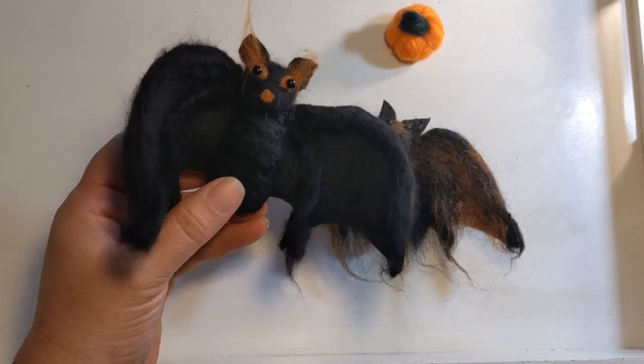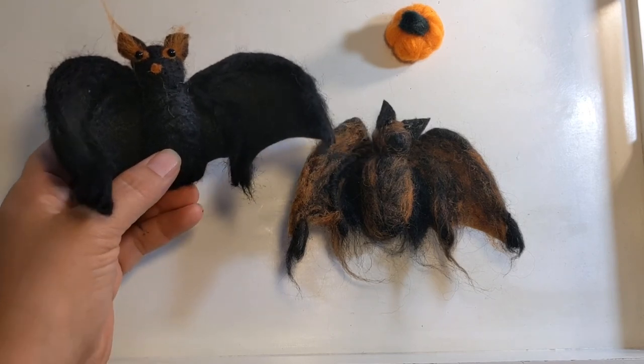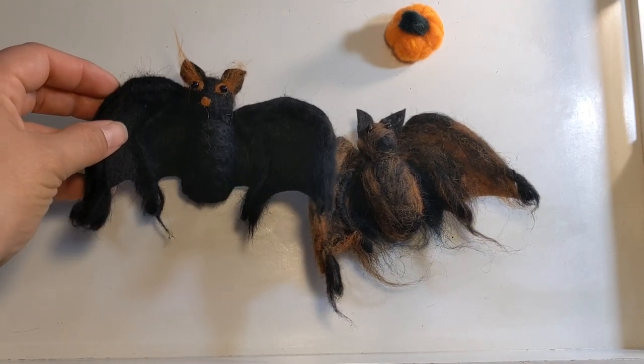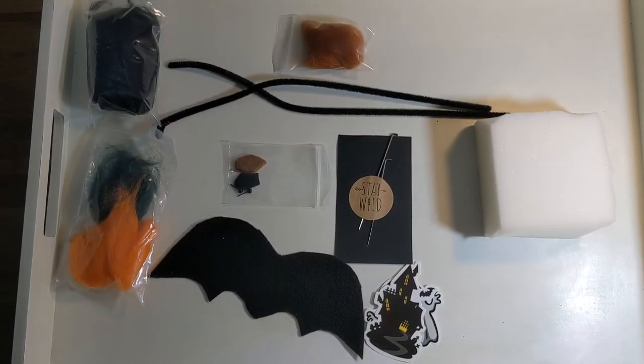Did you know that there are over 1,200 species of bats? It's true, and today we're gonna make one of our very own. This is Michelle with Moonlight Makes and I am so excited that you have joined us for this craft tutorial. I am so excited to be making bats with you today.